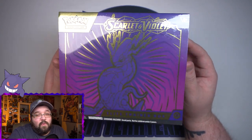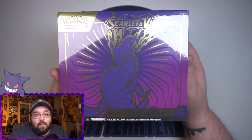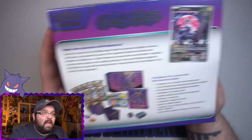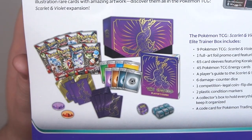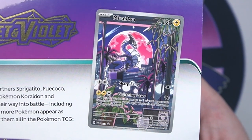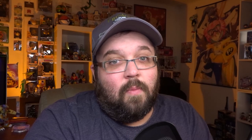Since this is basically the base set of Scarlet and Violet, we've got two different ETBs — we have Miraidon and then the other one, Koraidon. Either way, this was the one that was on top at my local card shop so I picked this one up. I think we get eight packs in here — yes, eight packs — and we get our cool little promo card as well, which here's a picture of that.